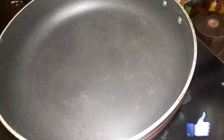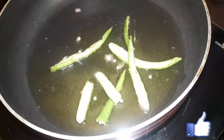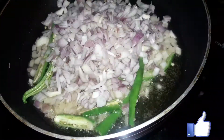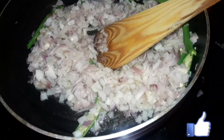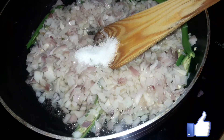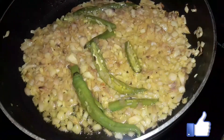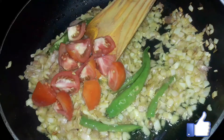Now we will make a curry. Add the curry to the rice. Put the onions in the pan and add salt. Cook the onions in the pan until they calm down.